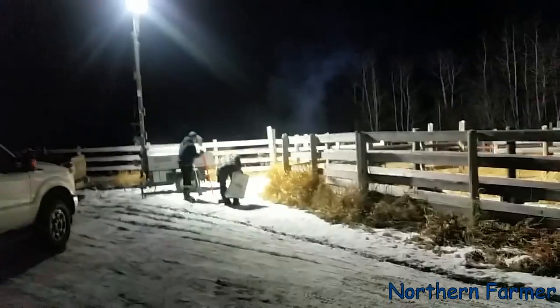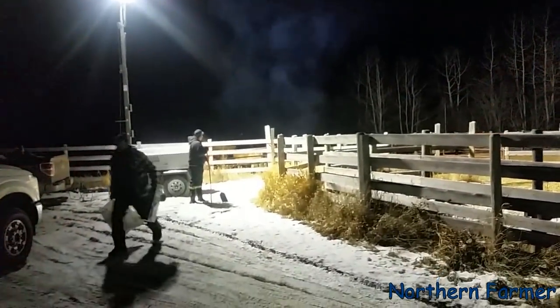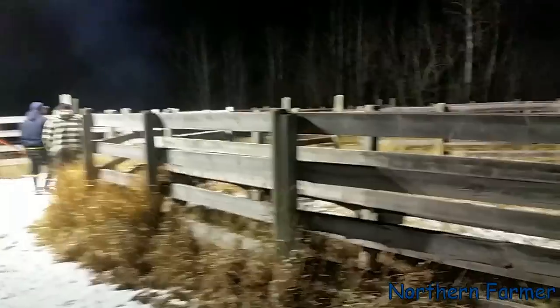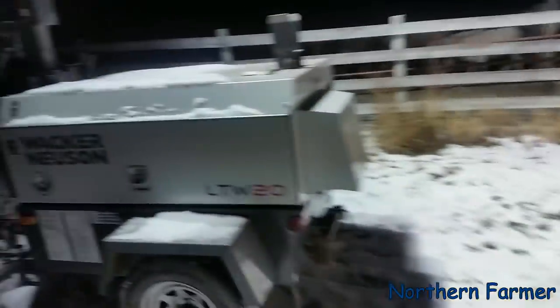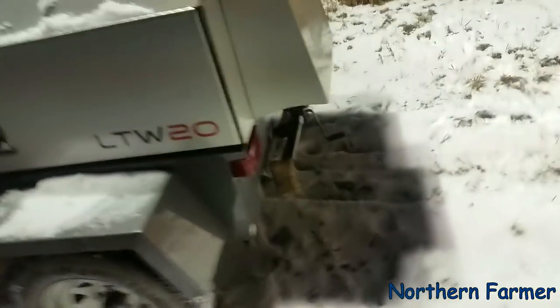Hey everybody, it's seven o'clock now. We just finished hauling all the cows and calves. Shawn set up the light tower and that thing sure comes in handy because we have to treat the cows with Ivermectin, which is a lice preventative. This is our Wacker Neuson LTW 20 light tower — works awesome — and the generator too.